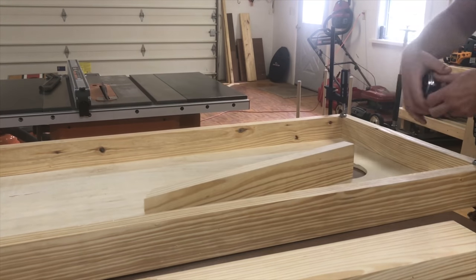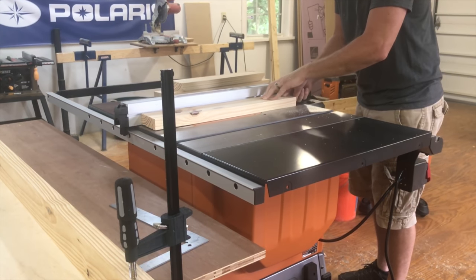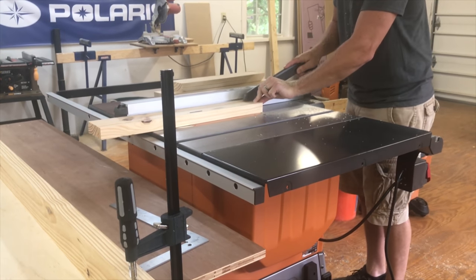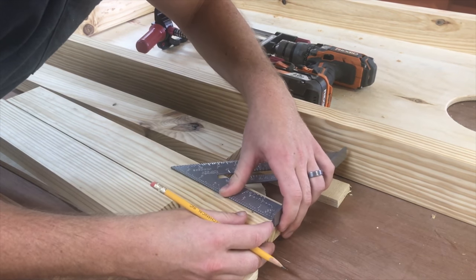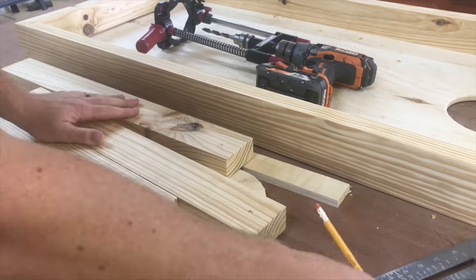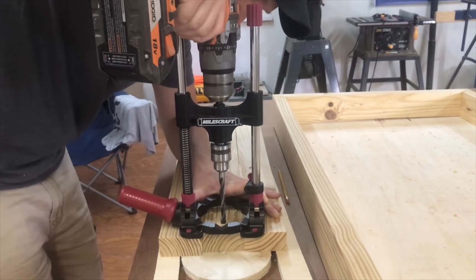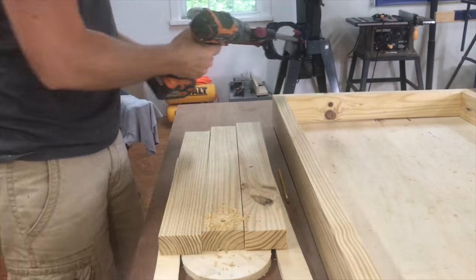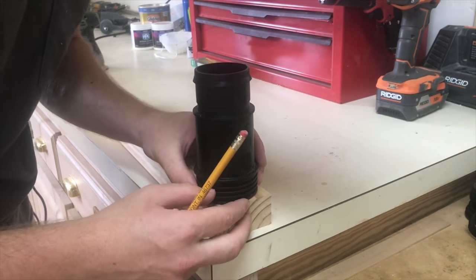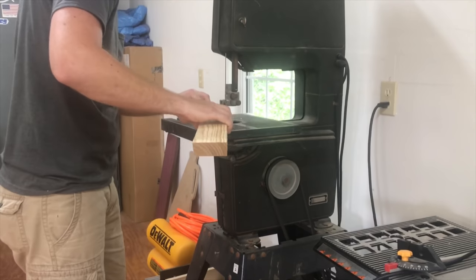Using cut off pieces from the frame to make the legs, I measured and cut so they would fold up flush inside the frame. Next, I marked the center of each leg and one and a quarter inch down from the top to mark the bolt location. To round over the top of the leg to allow it to fold in and out, I just used a vacuum hose connector to draw a line and then headed to the bandsaw. This could also be cut with a jigsaw.